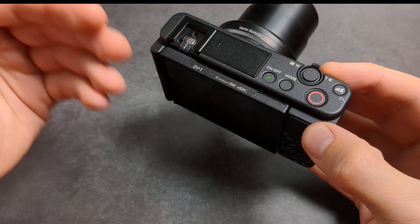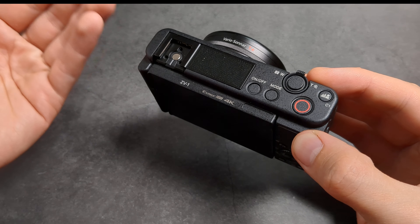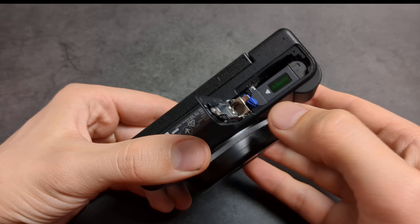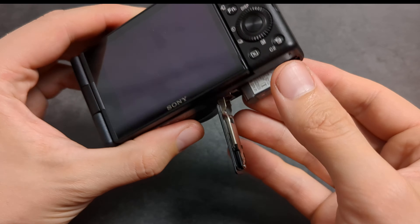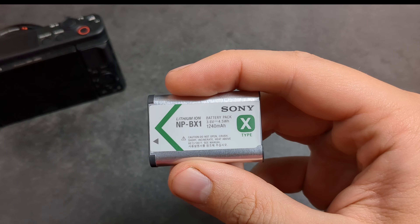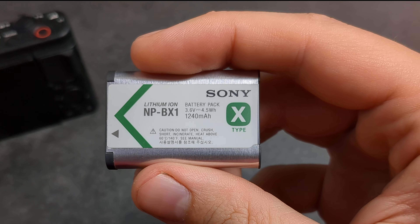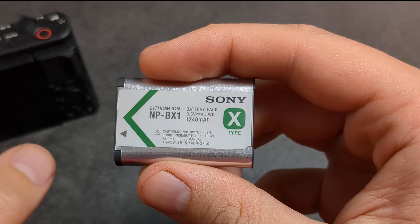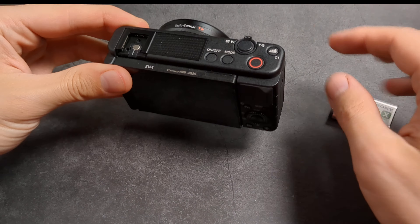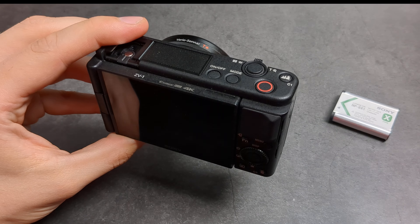So in 4K video, expect to get only about 30 minutes from this Sony camera. As you can see, it uses an absolutely tiny battery with an extremely small capacity, which pretty much explains the terrible runtime.